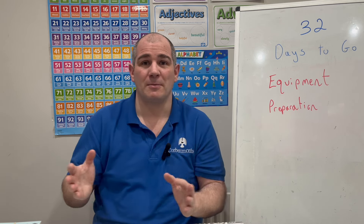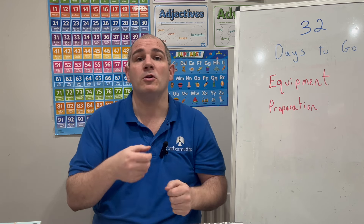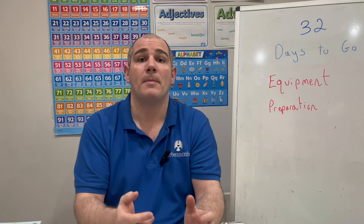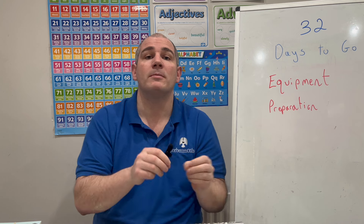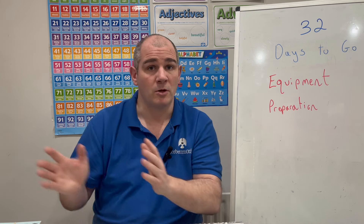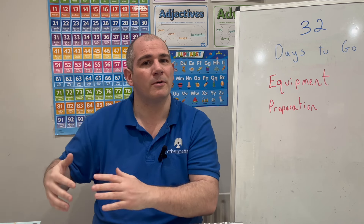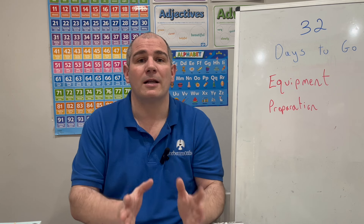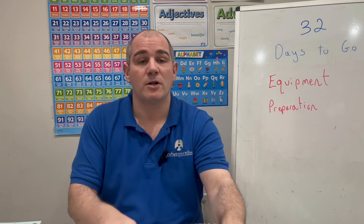With 32 days to go, you've probably been using a scientific calculator throughout your GCSE Maths course — your teacher may have recommended a particular model. If you have any calculator questions, ask your teacher, including how to change display modes between decimals and fractions. Make sure you're using the same calculator you've been using throughout the course. If you want a spare, get the same model. And on non-calculator exam days, leave the calculator in your bag.